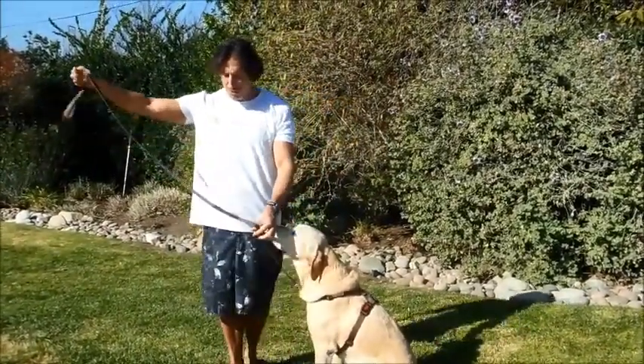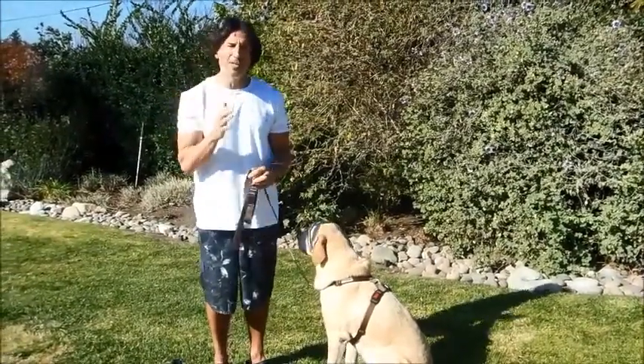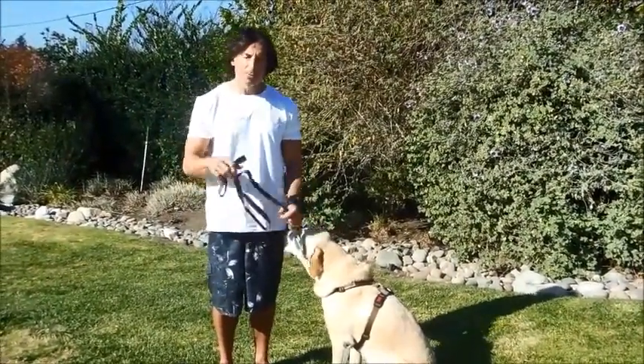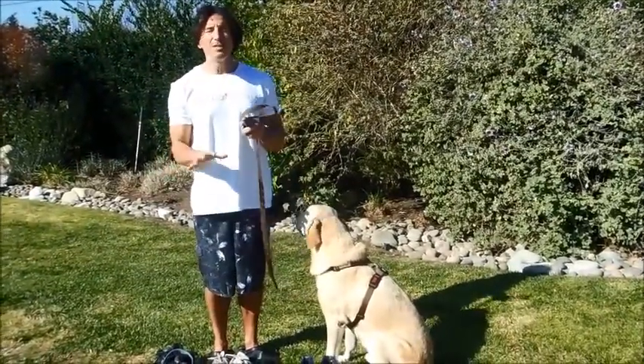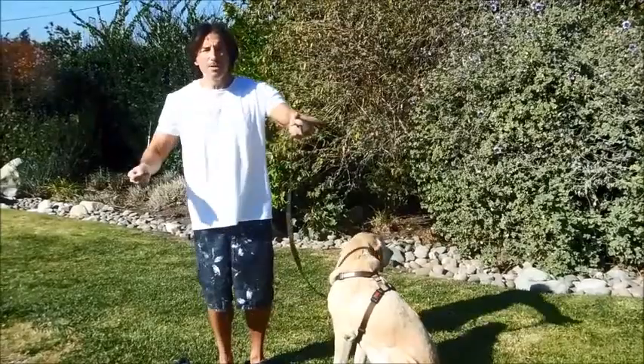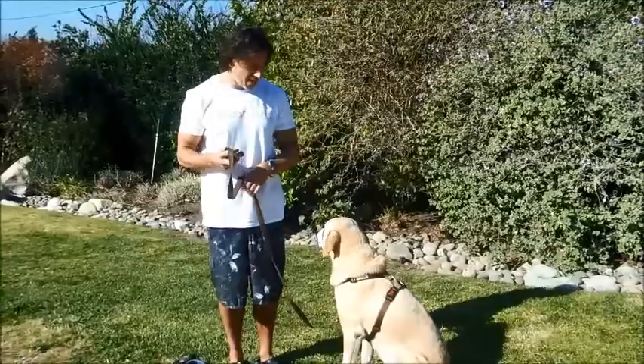The other thing I recommend with leashes is don't use the retractable, at least not until you're very, very confident and capable with your dog. The reason being, a shorter lead means you have more control. There are less things that can go wrong. If you have a big long lead, the dog can get tangled in it, you can get tangled in it, and you really don't want that chaos.